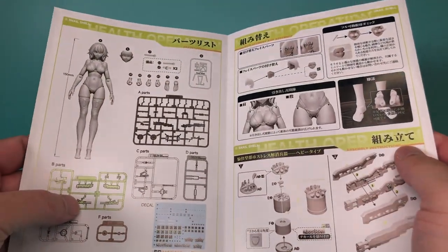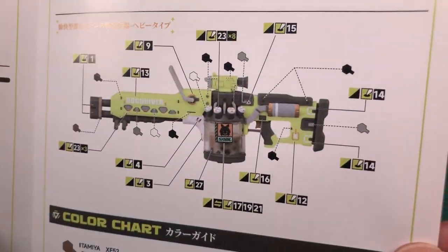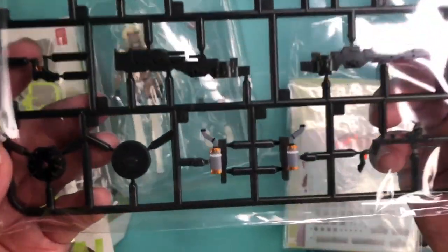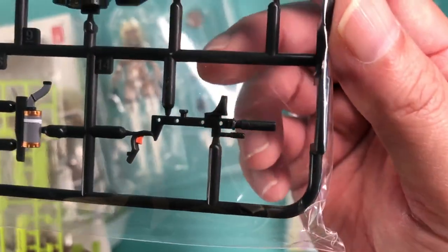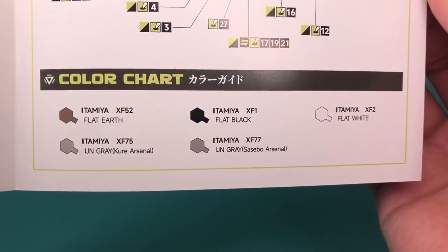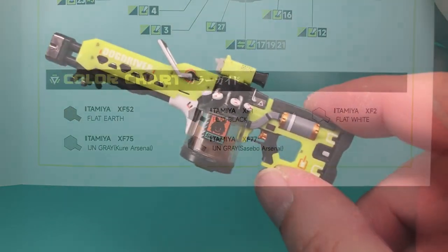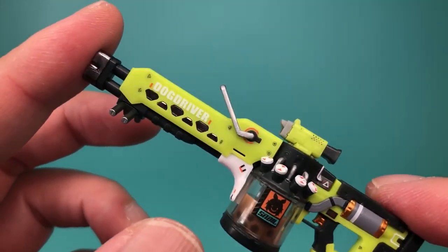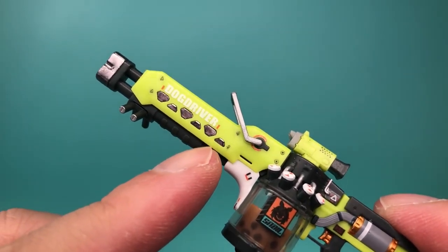The included instructions are pretty clear, and the only issue I had was trying to figure out what was dark gray versus light gray in the painting guide. Some parts do come pre-painted, but if you want the guns to look like they're supposed to, you'll need to paint some of the parts yourself. They recommend five Tamiya paint colors — I didn't have these, so I just used what I thought would look cool. If you do decide to paint, you should paint some of the parts before assembly, like these details here, which would be way more difficult to paint afterwards.